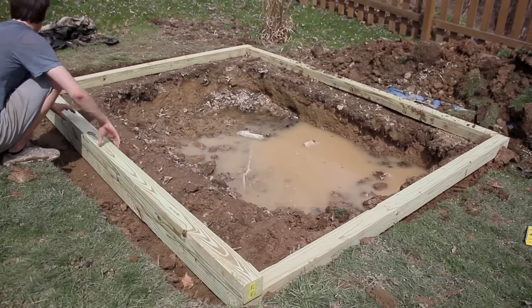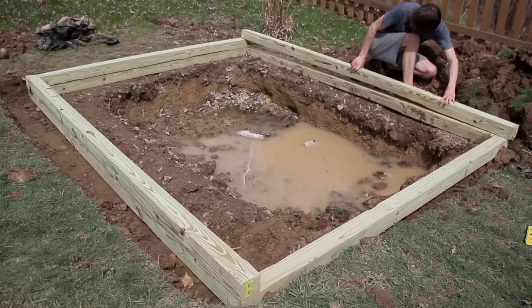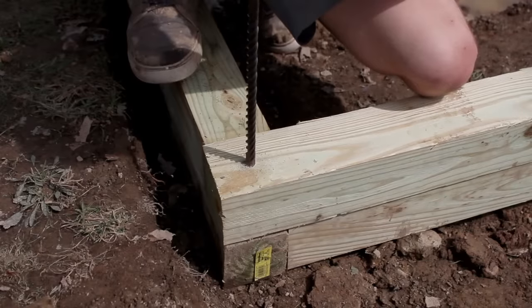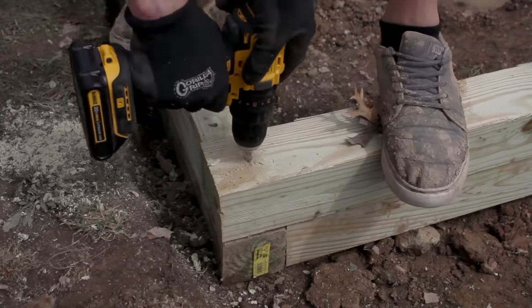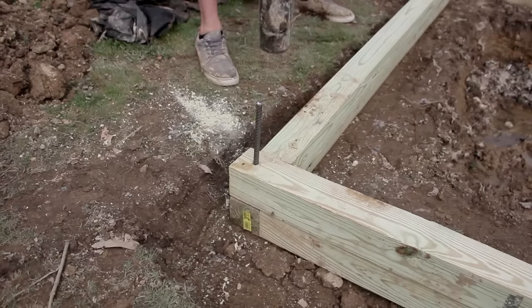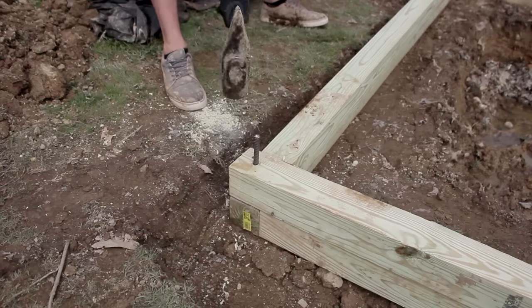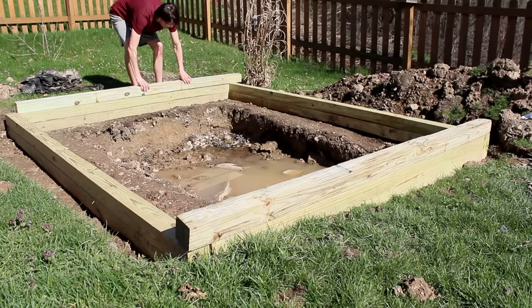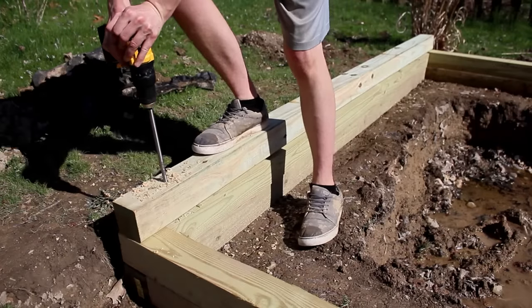Once I got it all leveled, I stacked another board on top of the initial foundation. From there it was time to anchor these boards into the ground with some rebar. Using a long 1.5 inch drill bit, I drilled some holes straight through the wood and into the ground. Once the holes were drilled, rebar was pounded through with a splitting maul — I'm using 1.5 inch thick rebar that's 2 feet long, just enough to keep the boards firmly in place. I later decided I wanted to go 3 boards high, so I added another layer, secured just like the others using rebar.